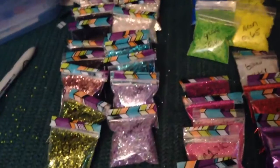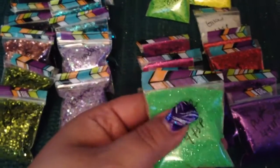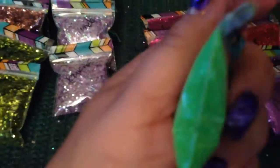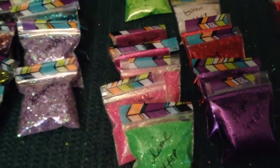Hey guys, it's Cassie. I'm coming at you with a little small glitter sale. Each one of these baggies has four teaspoons of glitter — these are the two by three bags and you can see that they're very full. You open it up and there's just a little bit of air; putting more in would cause it all to come out. So we're gonna go with the colors I have. I have a couple extras of some, and I'm trying these out right now to see how they go. They're gonna be $2 a bag.